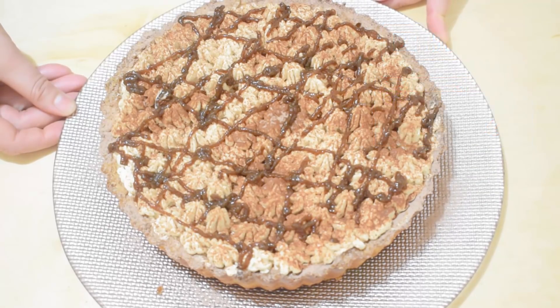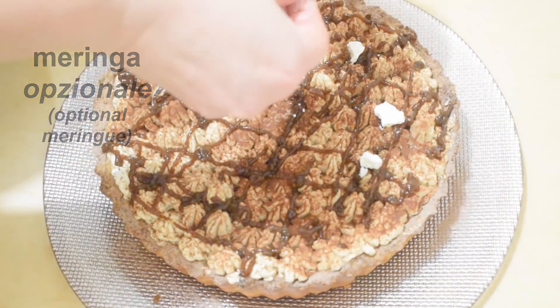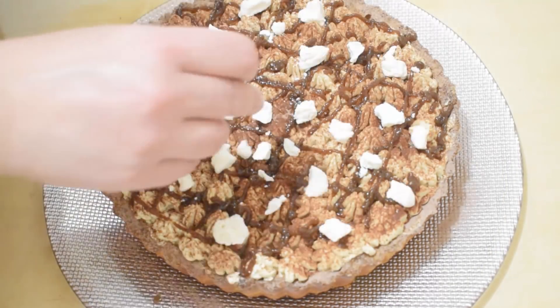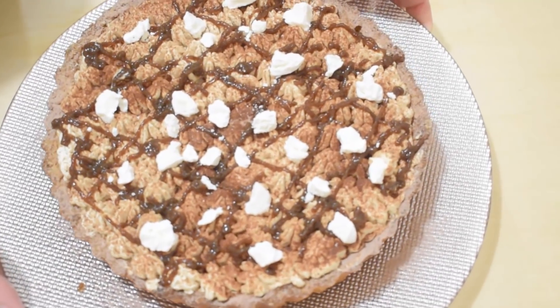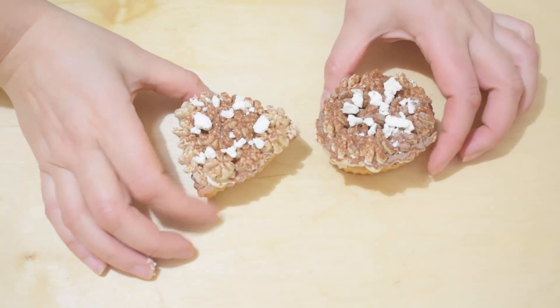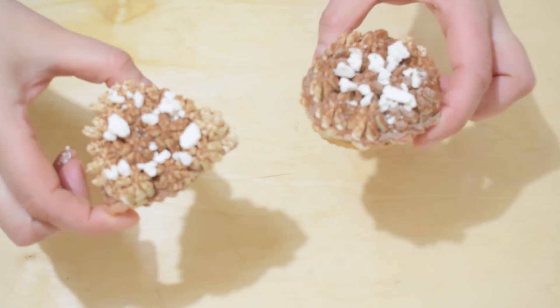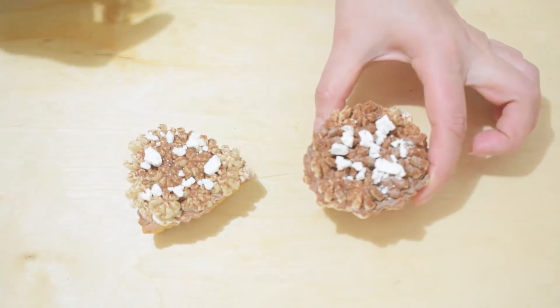Until the next recipe! See you all from Margie! This is a mini version that I made with a bit of extra flour, and the cream made with cocoa and meringue.